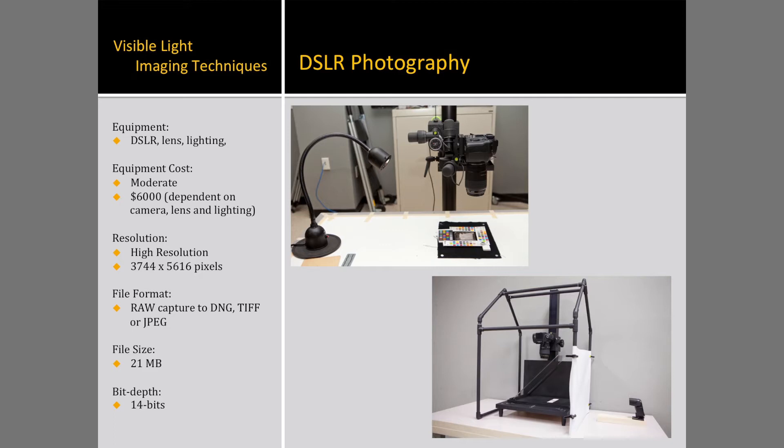While this setup produced sufficient results, it may not be the most replicable of setups and lacks in technical progress. As we worked on an enclosure for axial specular illumination to record the negative of the image, we considered this to be a better option for documenting the object with visible light and normal illumination.